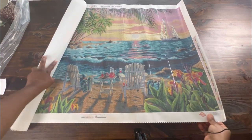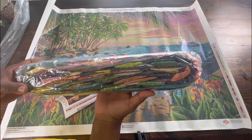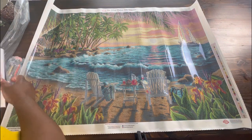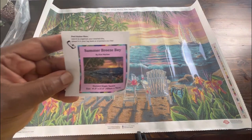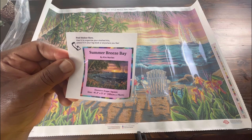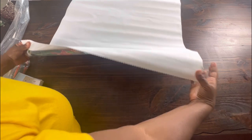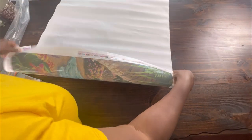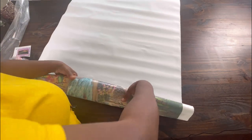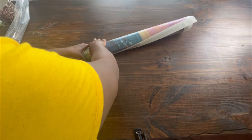Oh my goodness, it is so beautiful! Look at these drills — look how big it is! So first, they give us a small sticker which I use for my log book, but some people use it to stick on the side of the box to show what kit they have. This is humongous but the images are so beautiful, and it recently came back in stock so I decided to show it to you guys in case you're interested and have never seen it before. Summer Breeze Bay.